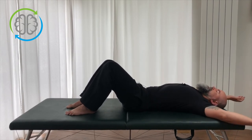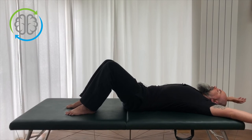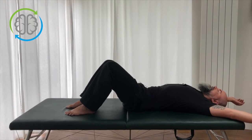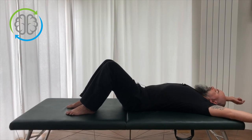Now we're going to go into the Y position. Keep the Y position as we arch and flatten the back. I'm not actually reaching with the arms — just leaving them outstretched like that. You can see my hands are relaxed, my arms are relaxed. I'm just keeping the arms in the Y position as I arch and flatten.